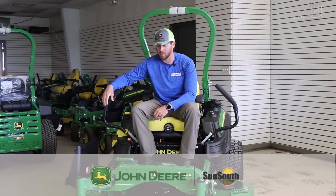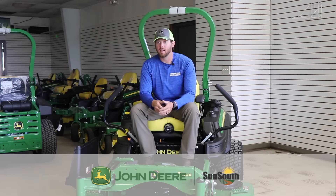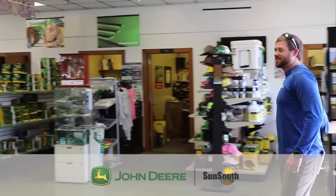In the last three years we moved to buying just John Deere stuff. We used Exmark for almost the whole time. About three years ago I ran into one of the sales reps at Montgomery Sun South.